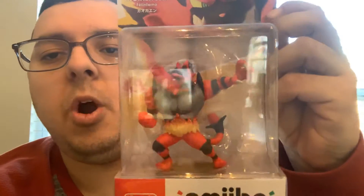Today is the day I unbox the Incineroar Amiibo from Pokemon Sun and Pokemon Moon. Let's get started.